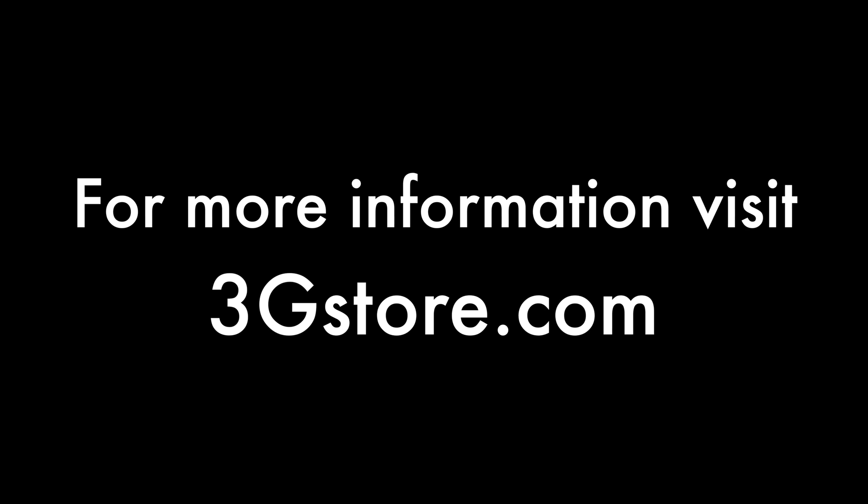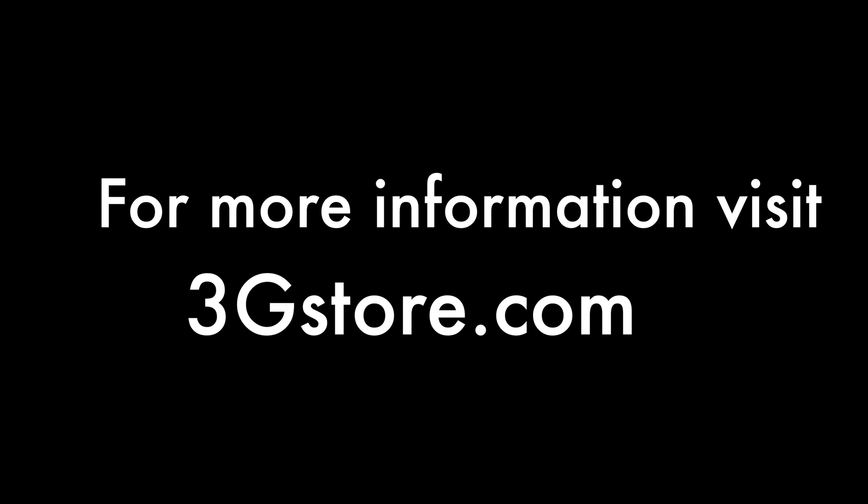For more information on the Max HD 4, or to find out if a SpeedFusion deployment is right for you, contact the experts at 3G Store. Thank you.